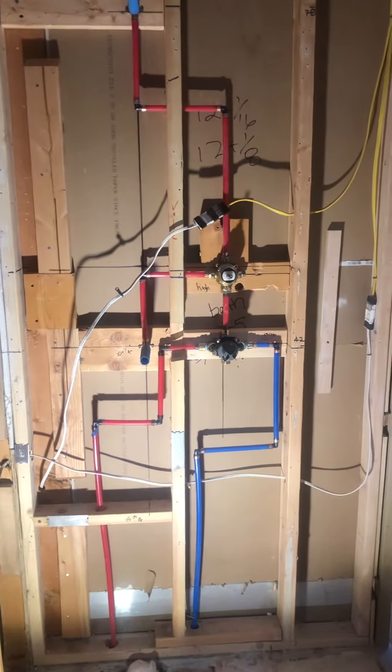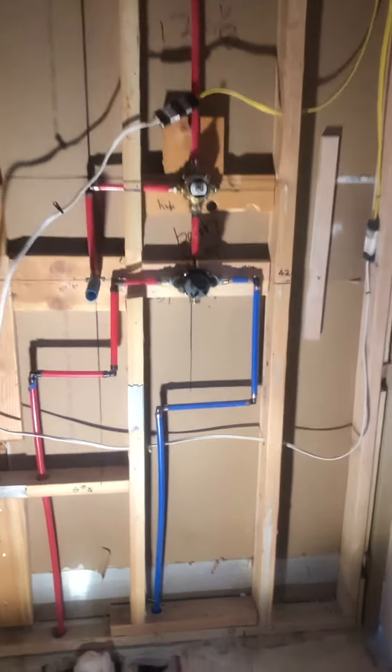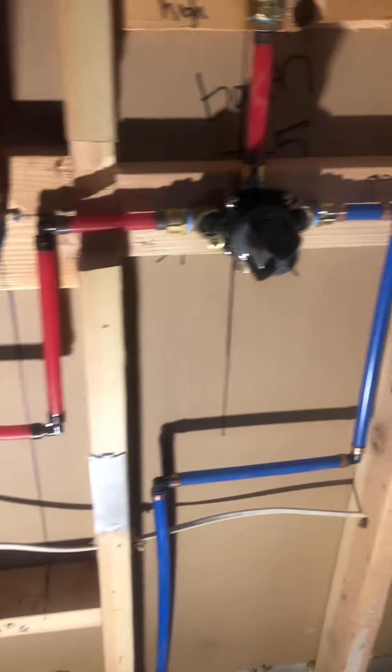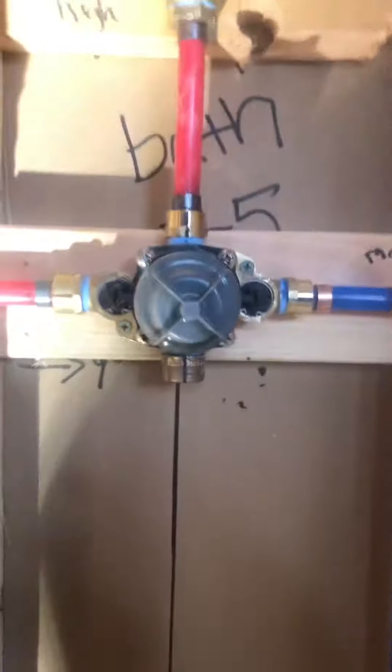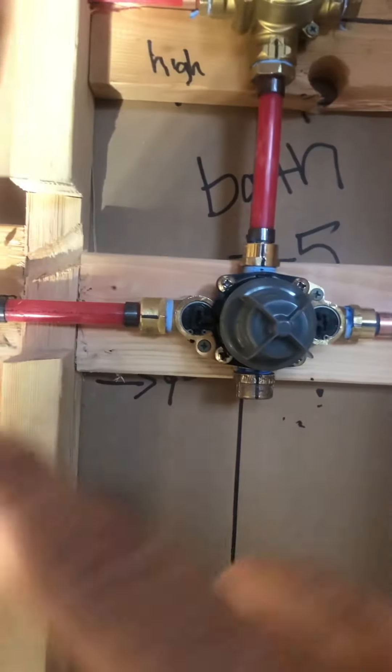Plumbing water supply for a shower control valve and diverter. This is the water supply coming up. Cold is always in on the right, hot is always in on the left.